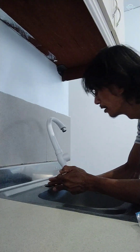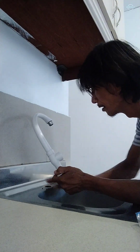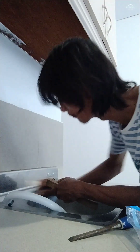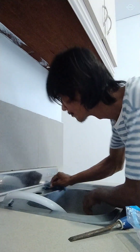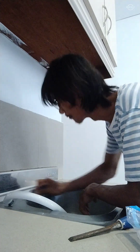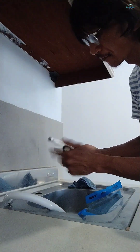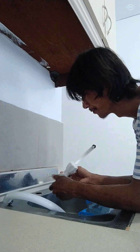So we've removed it. Now we clean this area so the rubber will fit properly, because it has a rubber seal. Let's just clean this part.